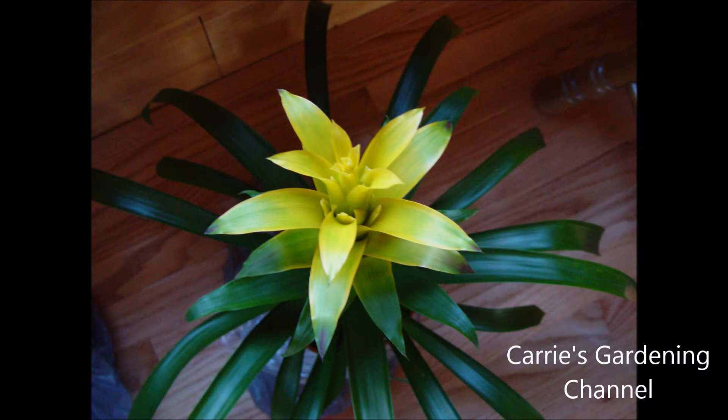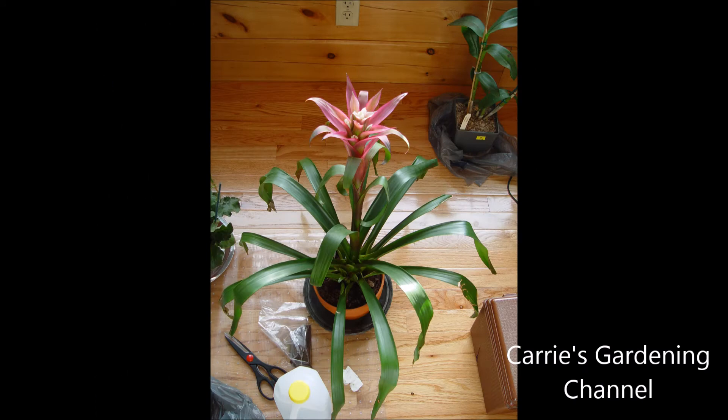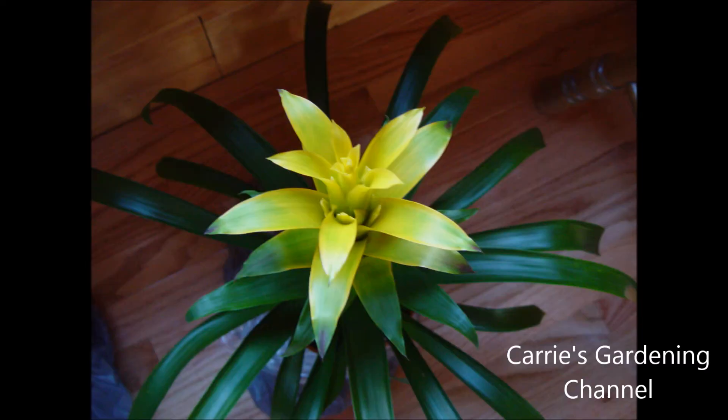They'll bloom for you. The initial bloom in the center of your bromeliad, when that is gone, that plant will not bloom again. But all the pups around it will bloom, and you can divide the pups off into their own separate containers and they will grow and bloom for you.